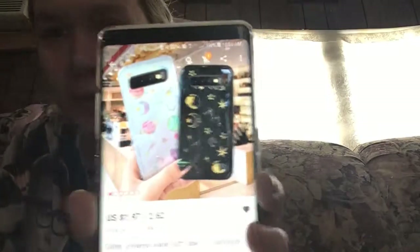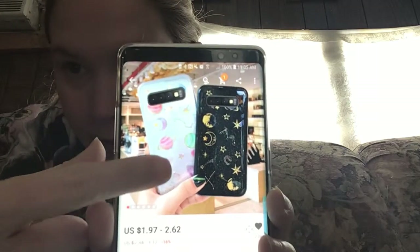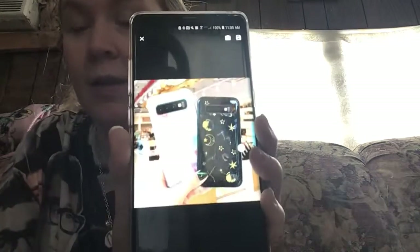I also bought this clear case right here for my S10+, which I'll be unboxing once I get that as well. I ordered it on Samsung so I don't know when they're going to ship it. I know the phone launches tomorrow, so I'm hoping to get it soon.